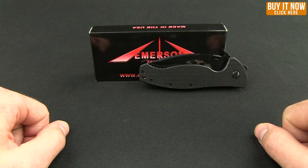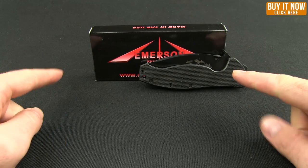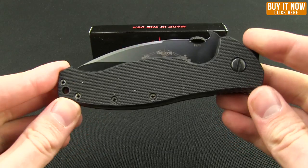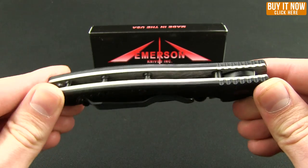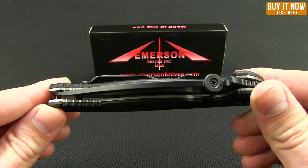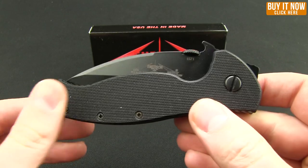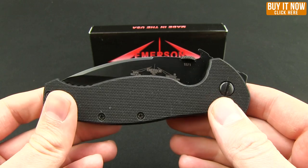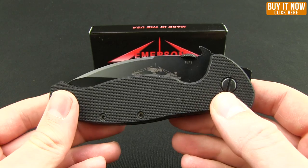Hello and welcome to another Blade HQ Overview. Today we're going to look at the Emerson SARK — S-A-R-K — which stands for Search and Rescue Knife. This was designed for first responders and the Emerson Knife is meant to help you get out of a wreck, cut seat belts, or access a wound through pants.